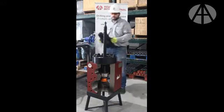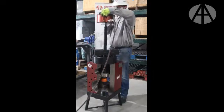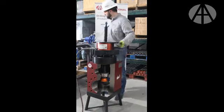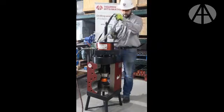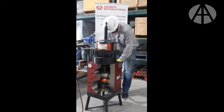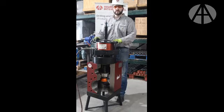The next step is to install your H block and your pancake. We also recommend strapping down your H block or pancake prior to use. This will prevent the whole unit from ejecting from the mud pump.